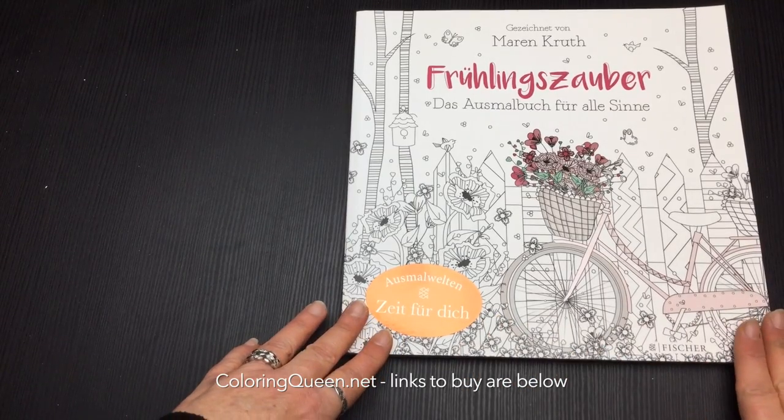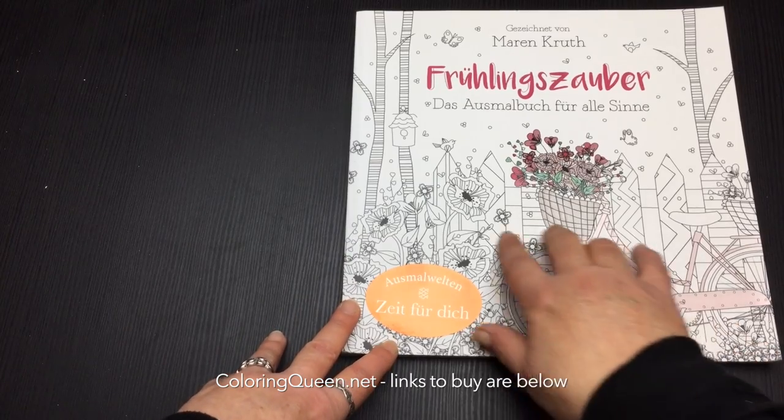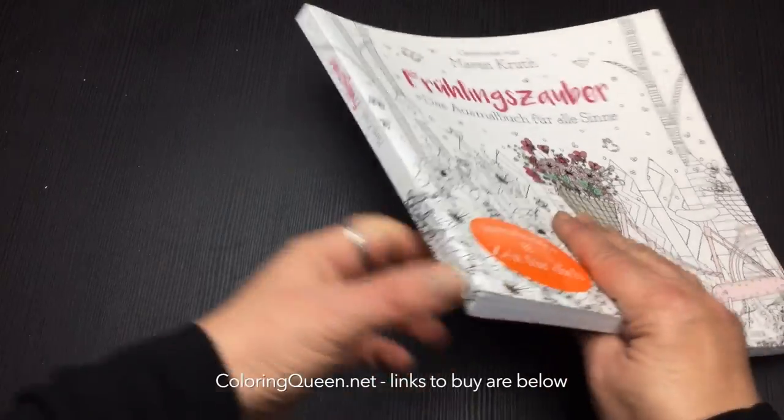Hi, it's Leah from colouringqueen.net and I'll show you my German colouring book. You can see from the front cover it's got some line art on there and some flowers as well.